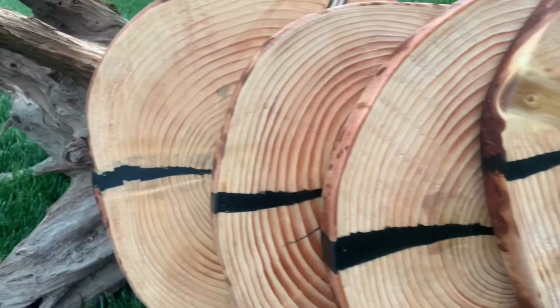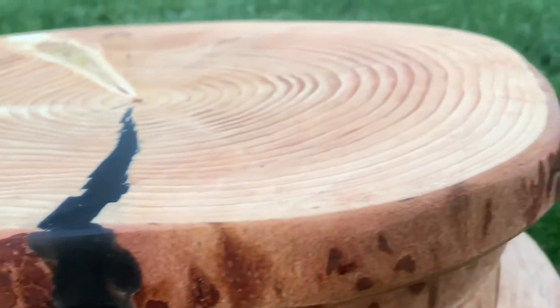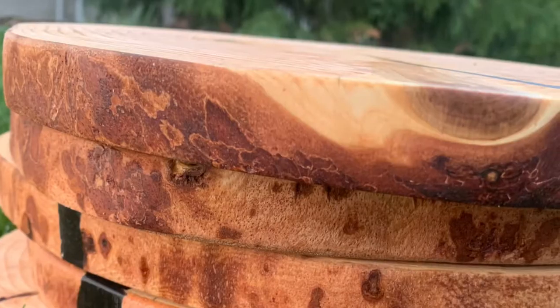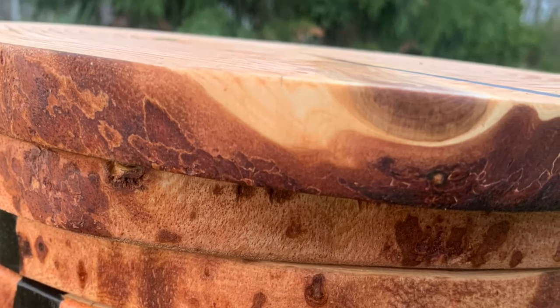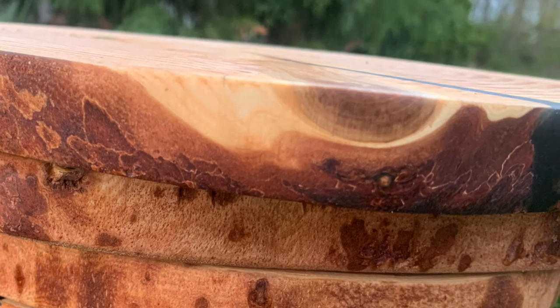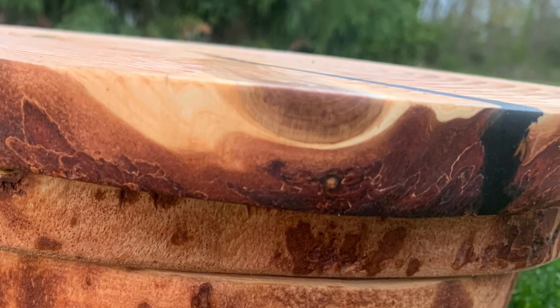For the final reveal — in the end I was pretty happy with how they turned out. There are definitely some things I would have done differently, like being more careful with the router on the sled and trying to limit the epoxy spread on the top. Thank you so much for watching and making it to the end of the video. I'm a brand new channel so any support helps a lot — there will definitely be more content in the future.